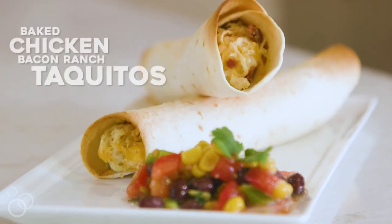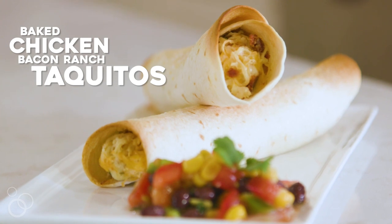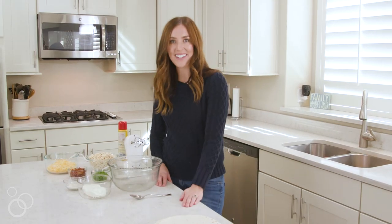Hey, it's Elise from Six Sisters Stuff and I'm making our baked chicken bacon ranch taquitos. They're easy to make, your whole family will love them, so I will go ahead and get started.